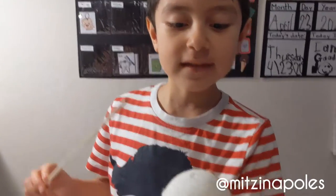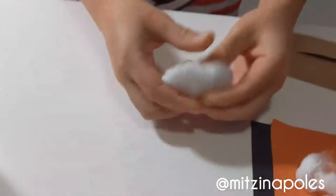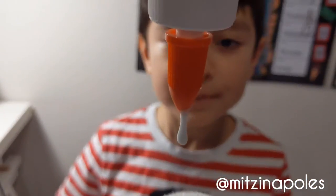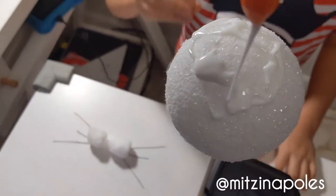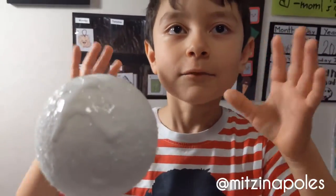Second, you make a hole on your sphere. Now, grab a cotton ball and spread it. Now, we cover the sphere with glue. You cover the sphere and spread it with cotton.